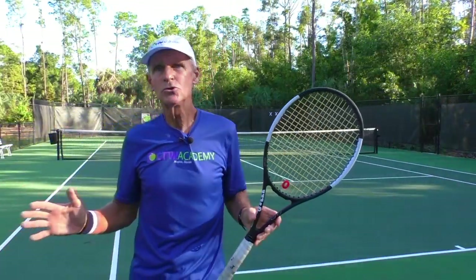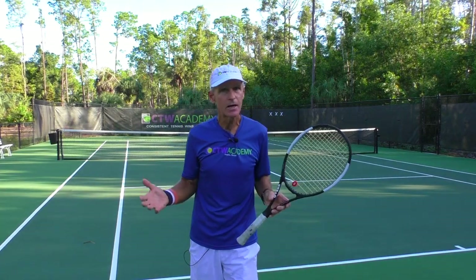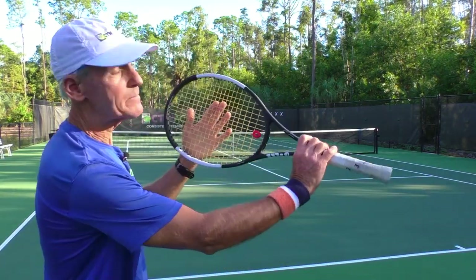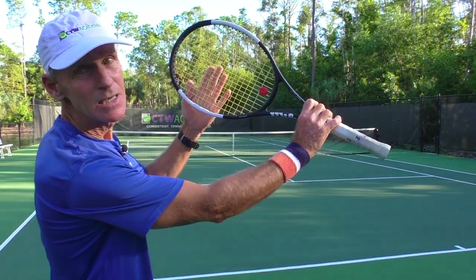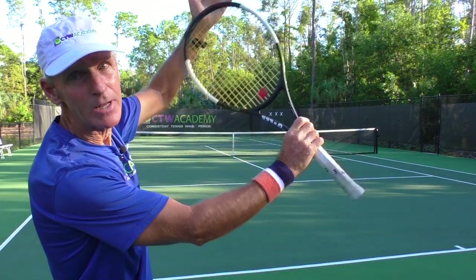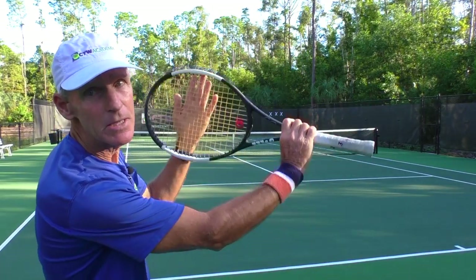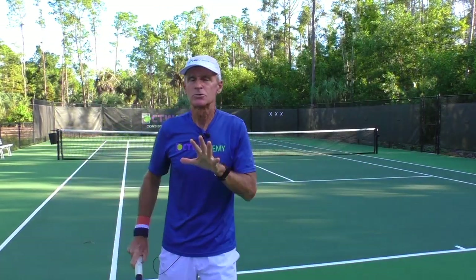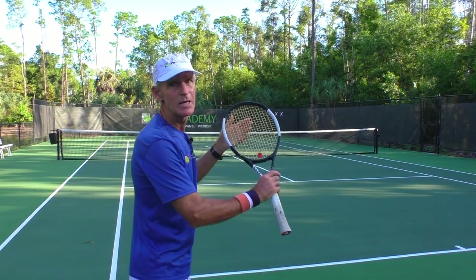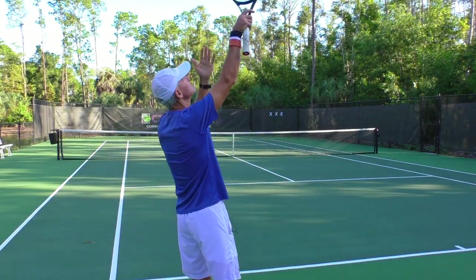Once you have the continental grip or the eastern backhand, you don't want to toss the ball too high. If the ball is tossed too high, the racket will not be rising into the ball. If the ball's way up there, the racket's all played out and you cannot impart the spin. So don't toss the ball too high — just to the peak of your reach.